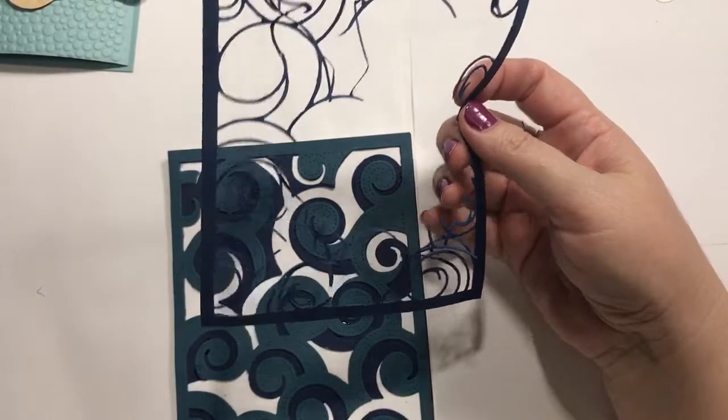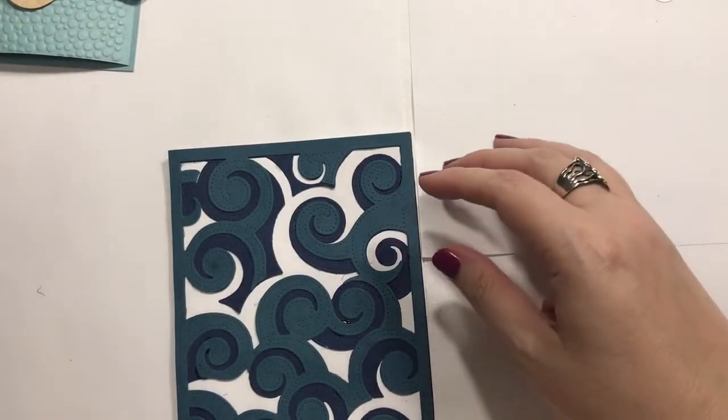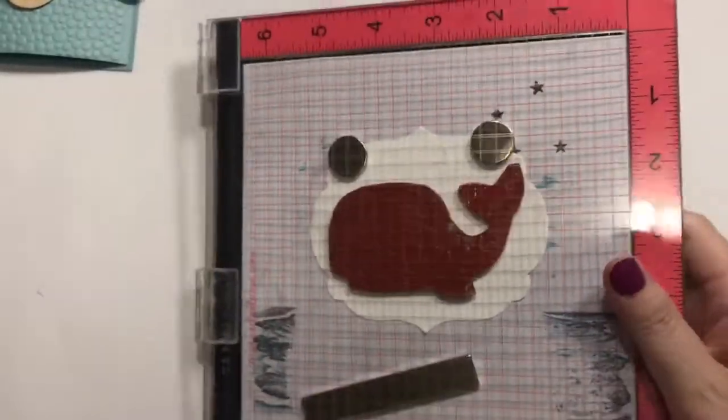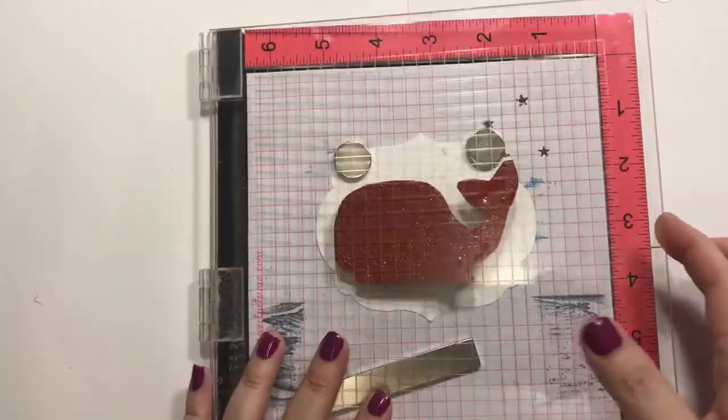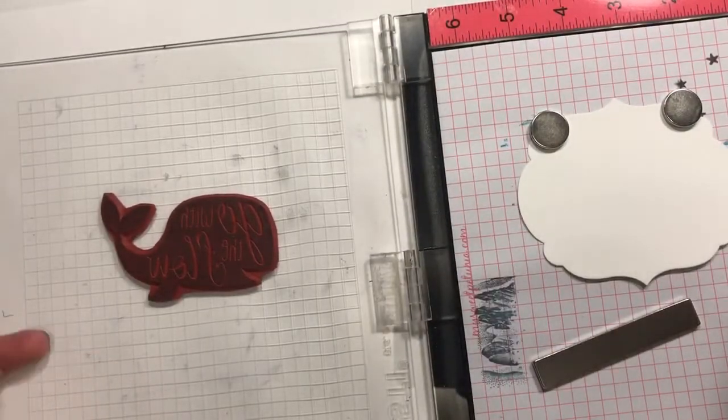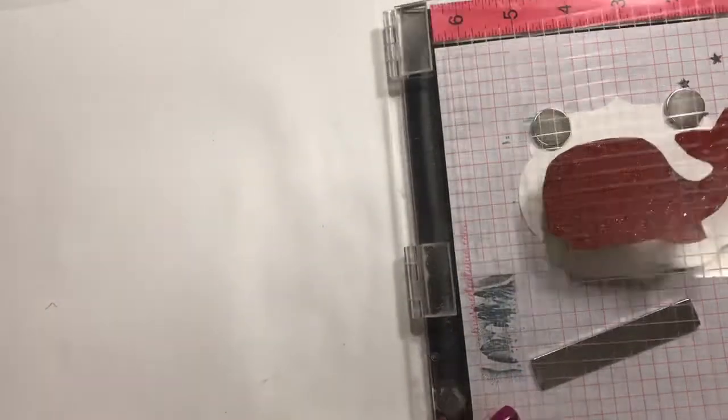After I stopped cussing and fussing and jumping up and down and all that good stuff, I've decided to use these to make a couple of little quick cards. I'm all about this whale theme. I'm super excited with whales. I don't know why.